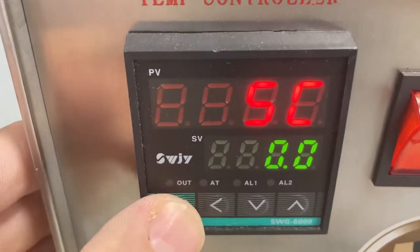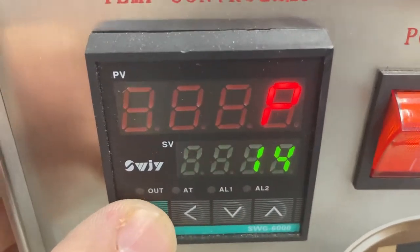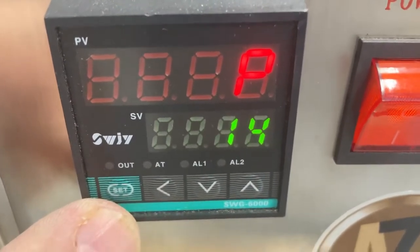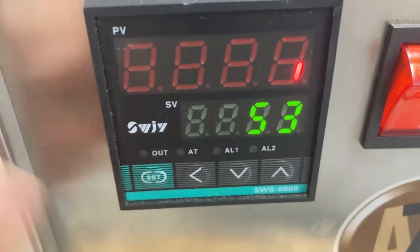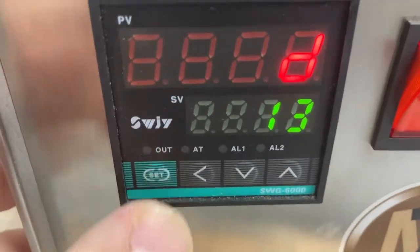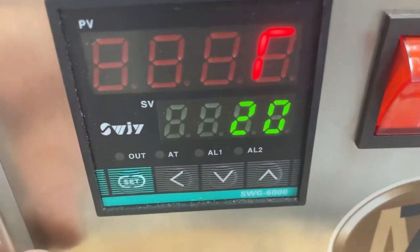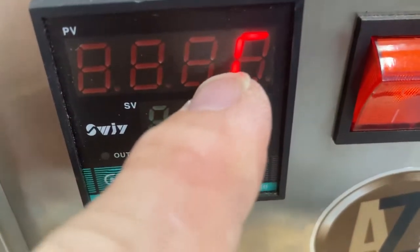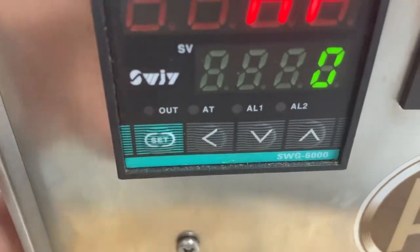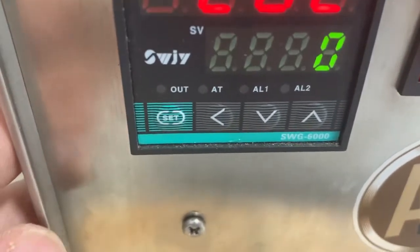Then you go to the next menu setting: SC 0.0, P 14, lower line 53, d 13 low, a lowercase r with 20, a lowercase r 0, and lo.